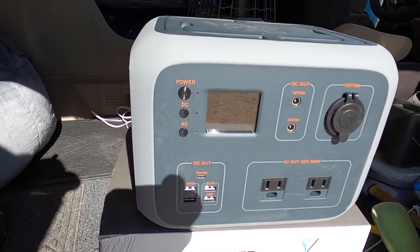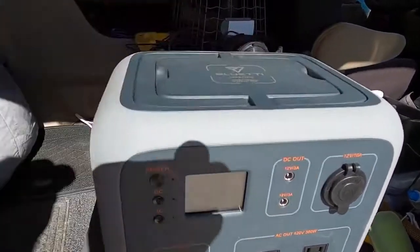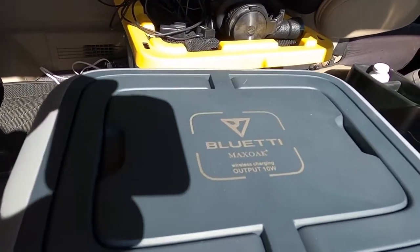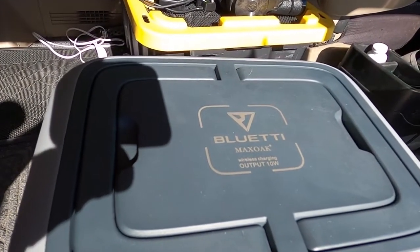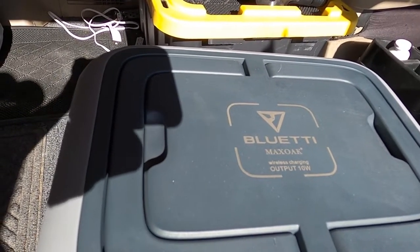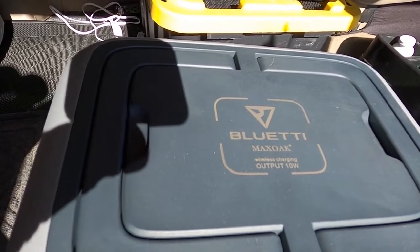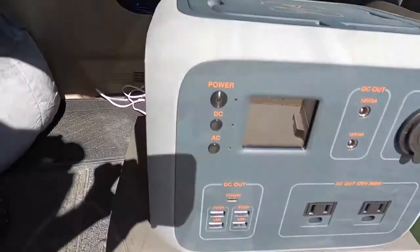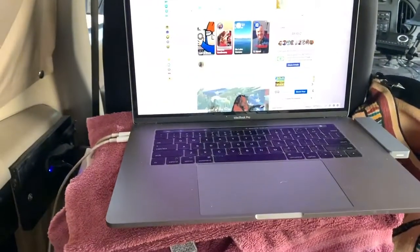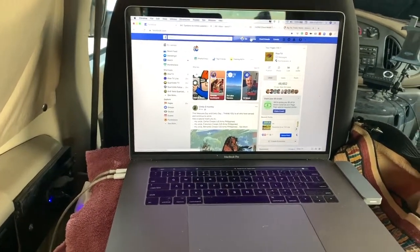These units are almost priceless — these portable generators. You really need them, and this one is well built. It's even got a wireless charger for cell phones on top, 10 watt. We'll try it in a little bit. I need to plug it in, get it charged up, and then we'll play with it. I've been running my laptop off this. It holds power for hours before I have to recharge. It does very, very well.